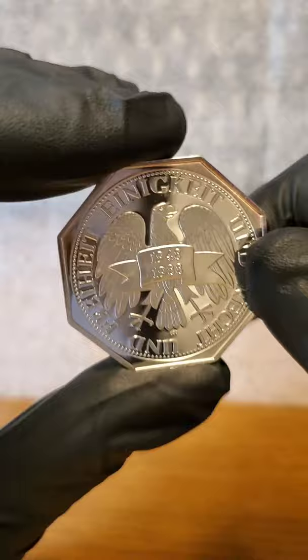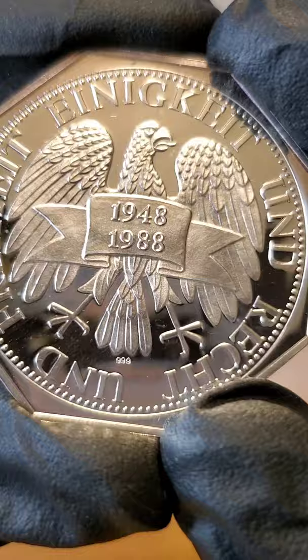Hey everybody, it's JW, and today we have this 40-year celebration of the Deutsche Mark coin, made in 1988. It's actually more of a token than a coin, but there it is — so 1948 to 1988.